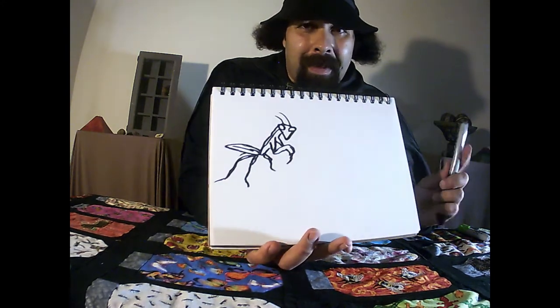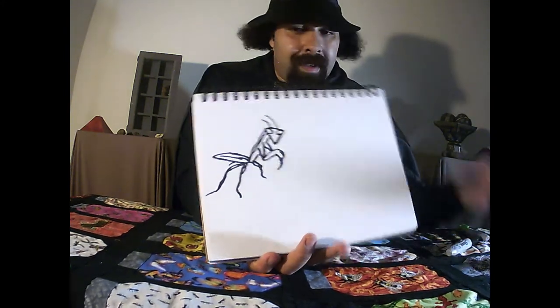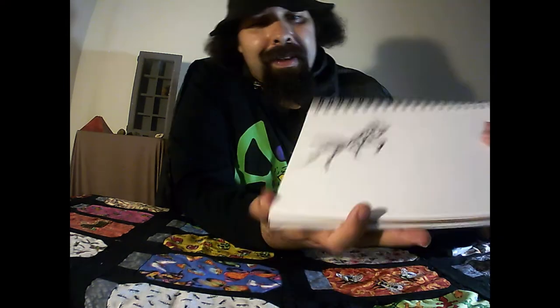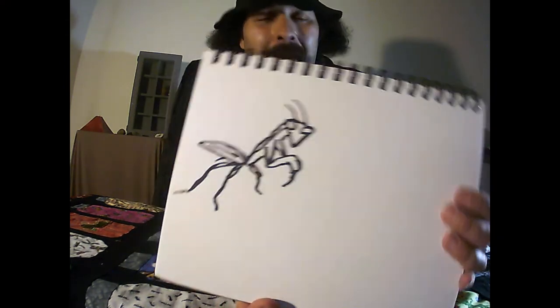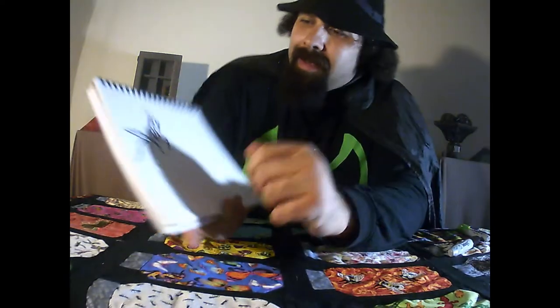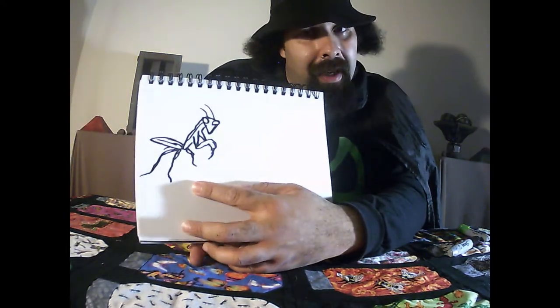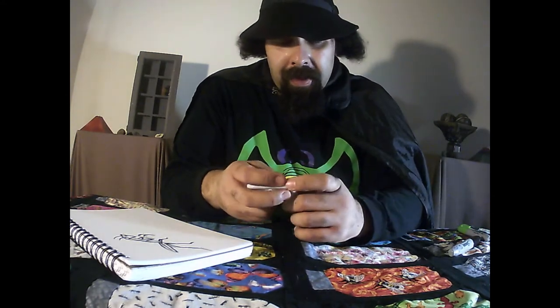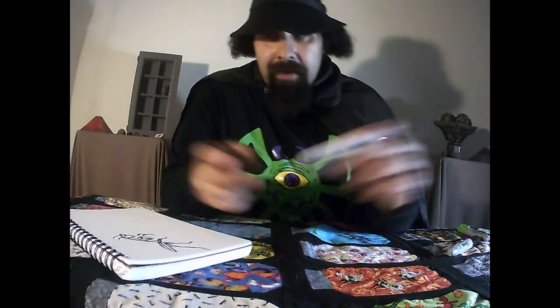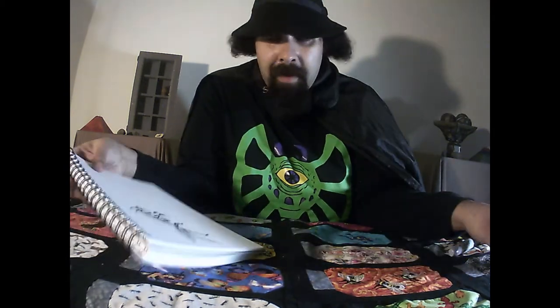Look at the three legs — you see that? That was a minute. Check out my minute mantis! I had to stop right when the stopwatch stopped, and that's as much detail as I could get in one minute. Shall I do another one? How about this time I do a five minute mantis?